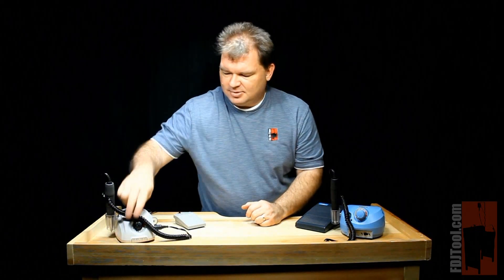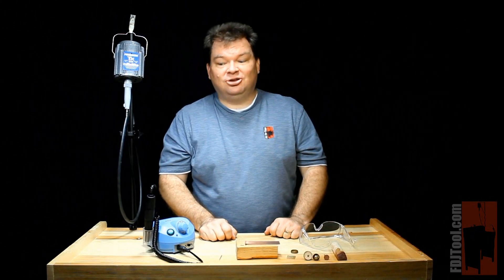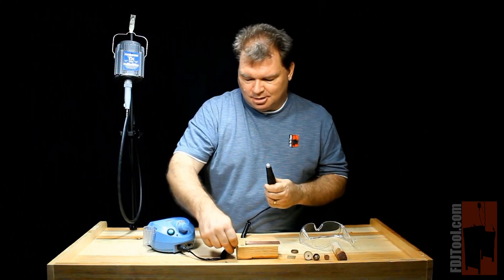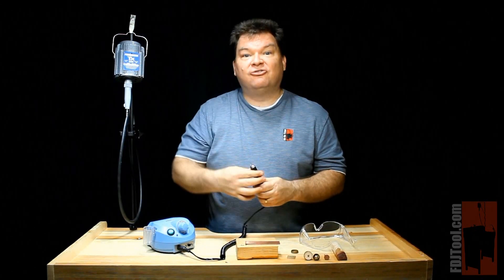And there you have it — our two micromotors. Micromotors can do nearly any job that a flexible shaft machine can do, and combined with your quick change handpiece, it makes it an incredibly versatile tool.